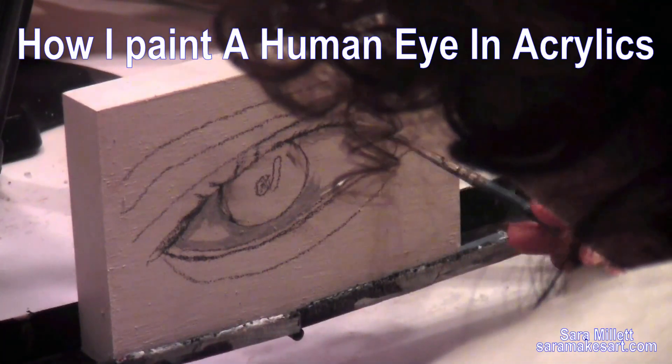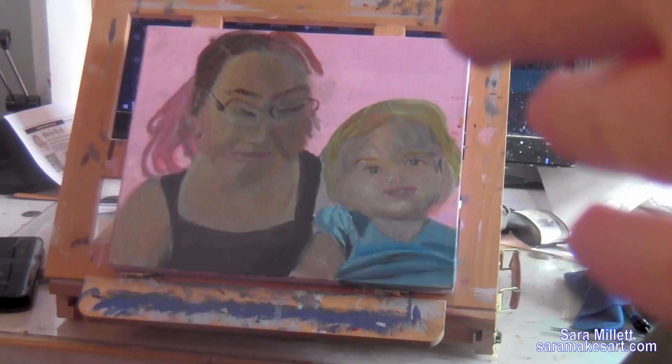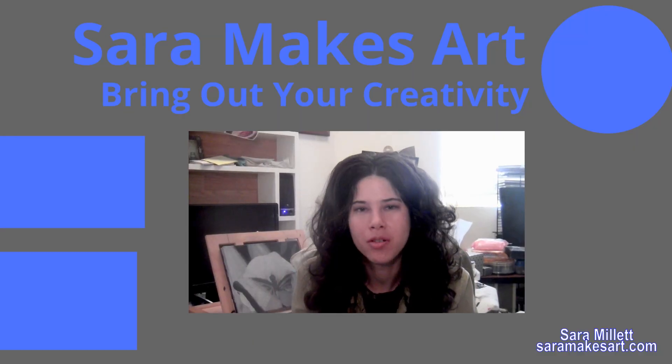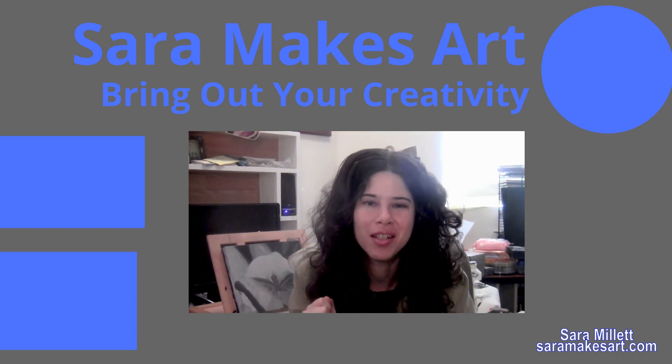Since you watched this video on how I painted glasses, you might like this video I did about how I painted the eyes that are behind glasses. And here's the finished piece. I make videos with art demos and tips every week, so if that sounds good to you, please subscribe and let me help you bring out your creativity.